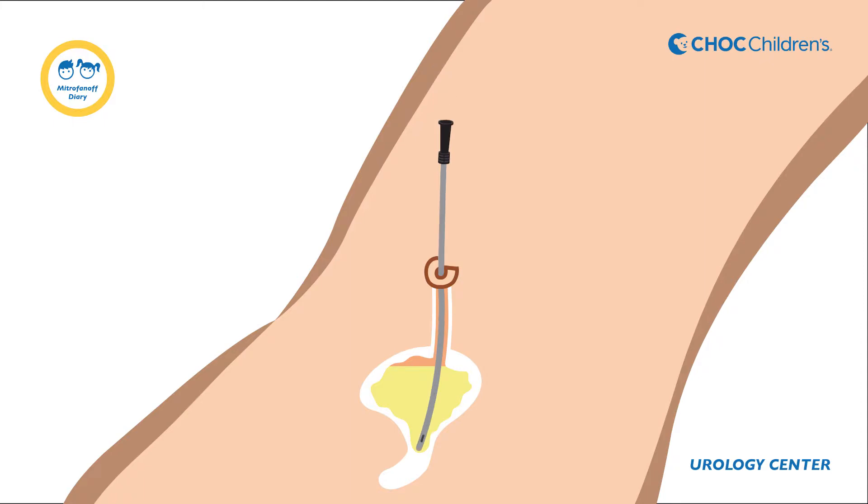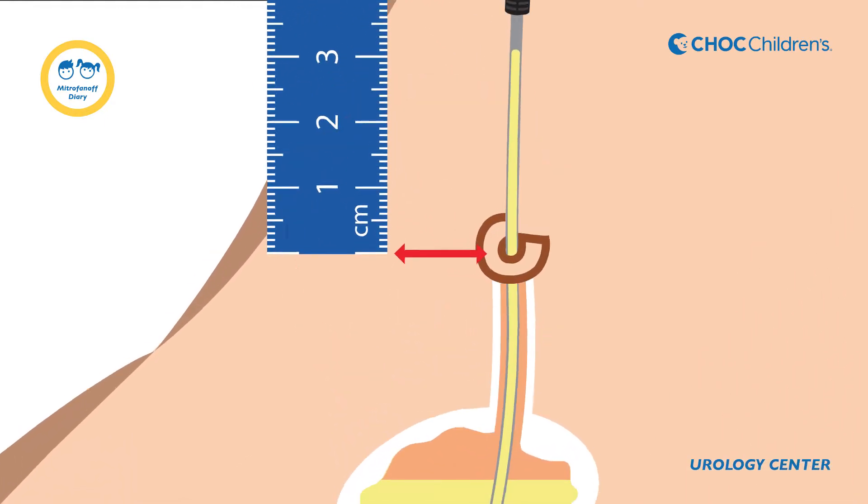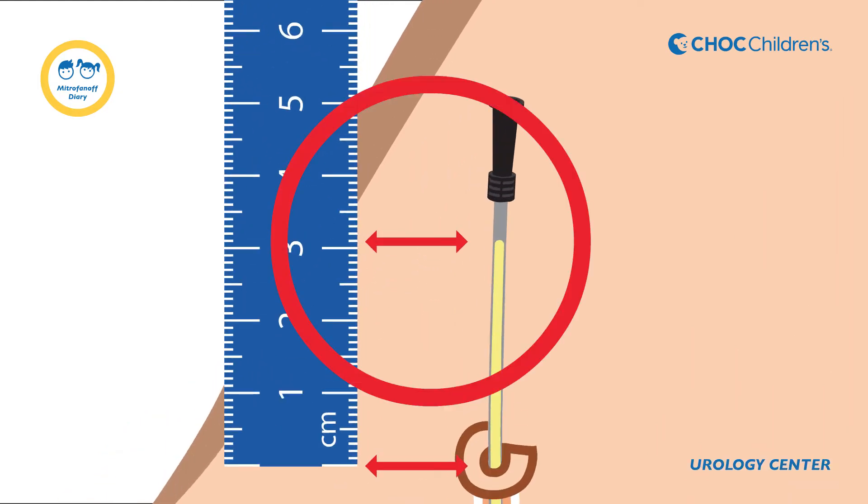Keep the end of the catheter pointing straight upwards. Urine will start draining from the bladder and stop at a certain level. Place the ruler where the catheter enters the body and measure the urine height in centimeters. This is the bladder pressure.